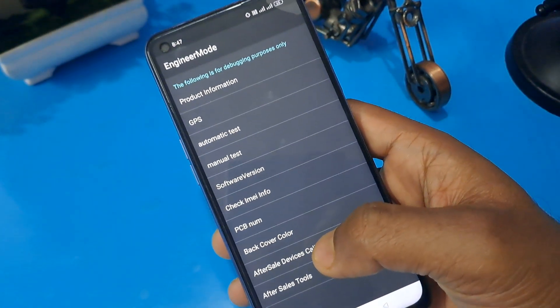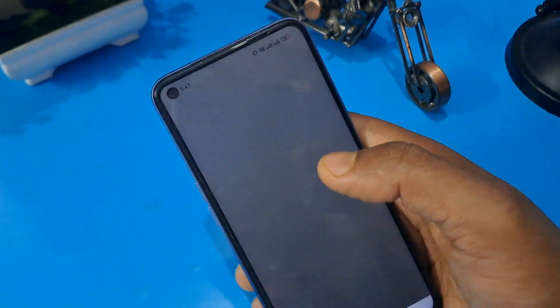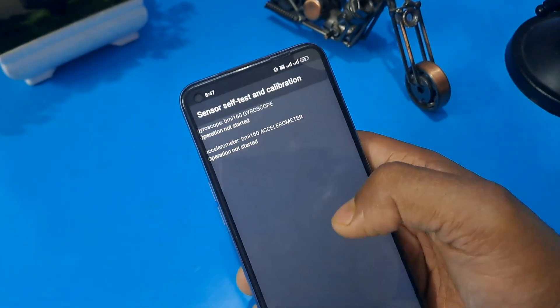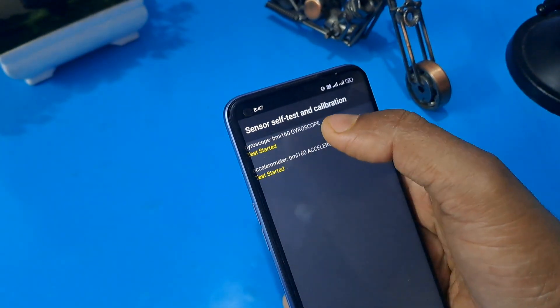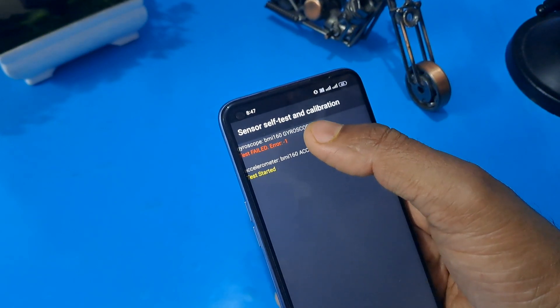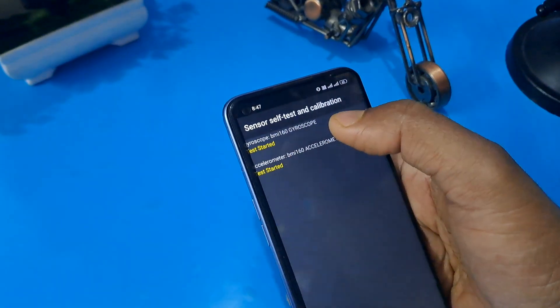Now for the first step: go to 'after sales device calibration', confirm here, then go to 'manual test device'. On the beginning page, check 'sensor self-test calibration' and press on both options. Both options are not currently operated because gyroscope and accelerometer are both not operated, so at least one has to pass.